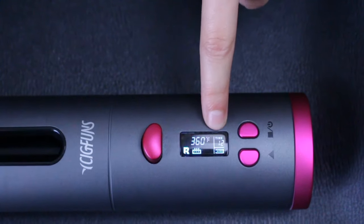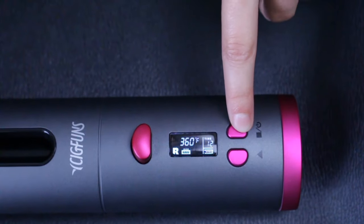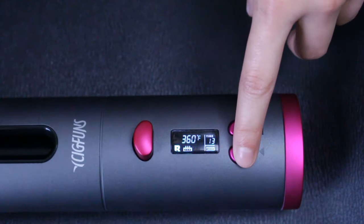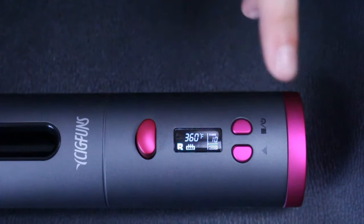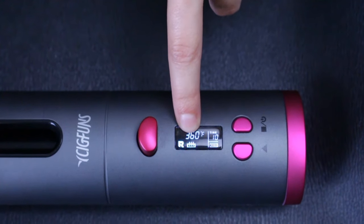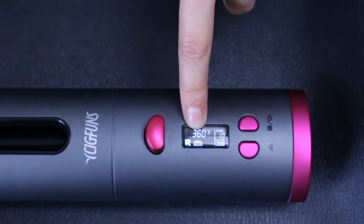Now you can change the timer, and I'm going to set it to 10 seconds. When this sign right here is blinking, that means it's heating up. It'll beep when it is done heating up.